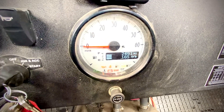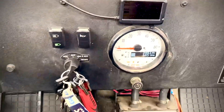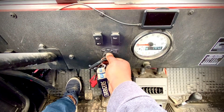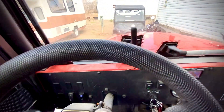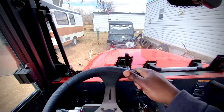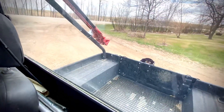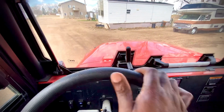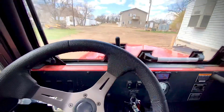Give it a few moments for it to warm up — the glow plugs. You can actually hear the pump running if you listen carefully. Clutch, and then start. Normally I should have let it warm up for a little bit. It's not good practice to just start a cold engine and start moving right away.